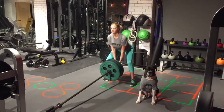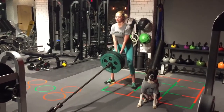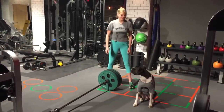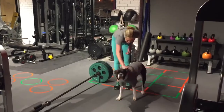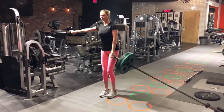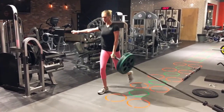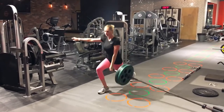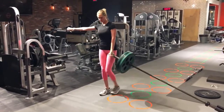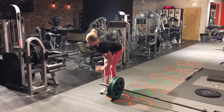Three more. Nice job, Kate. Nice. Crushed. Good boy, Niamh! One more. Nice set. Good job.